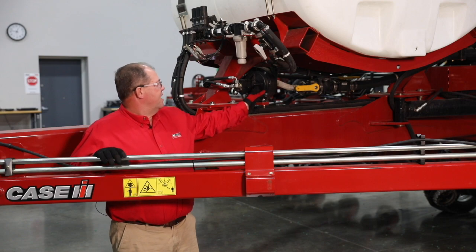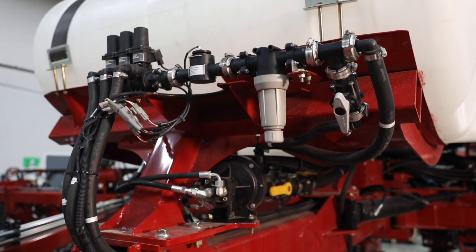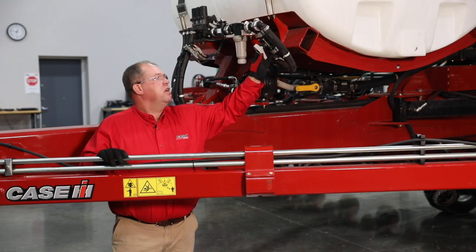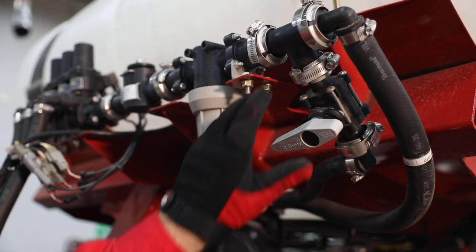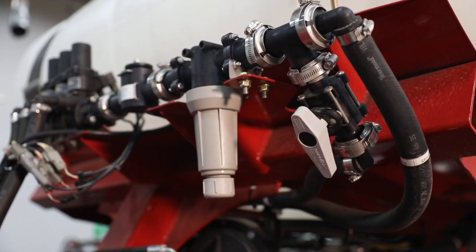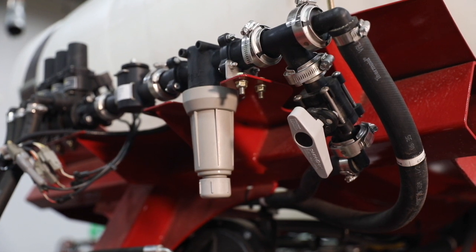After the flow leaves the centrifugal pump, it comes up to our manifold assembly. The first thing in the manifold assembly is our agitation line. In normal operation, the agitation line needs to be open. This provides a pressure port back to tank when the section valve is shut off.